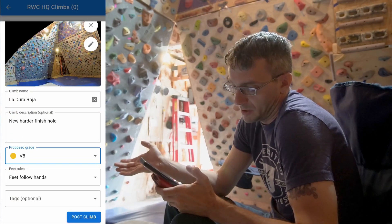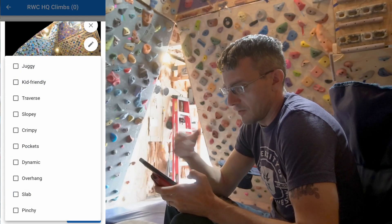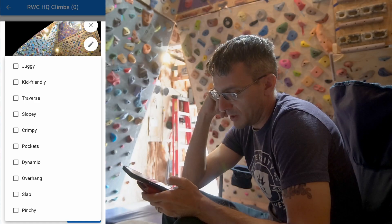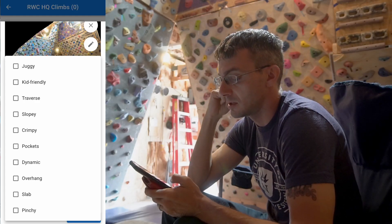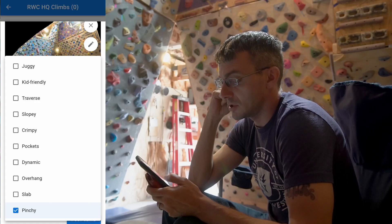Looking at the hold tags available — juggy, kid friendly, traverse, slopey, crimpy, pockets. Some of the other apps didn't have all of the hold types, so to be able to say something is pockety or pinchy is great. I'd say Laduro Roja is pinchy and slopey.